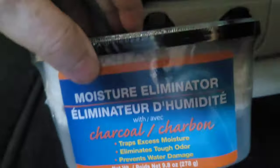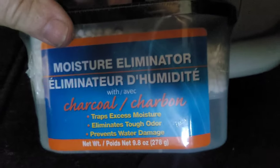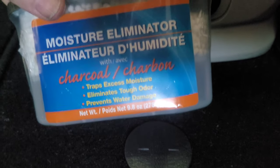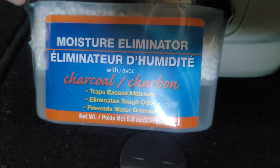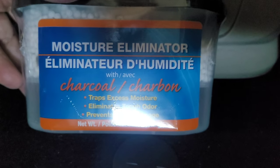For those wondering, this here is a moisture eliminator that I haven't used yet. It's supposed to take care of any moisture on your windows when you sleep in the car. I'll probably set it up somewhere else — I just have it stored here for now.